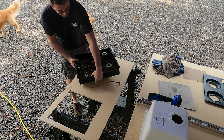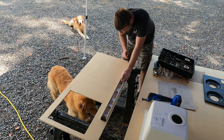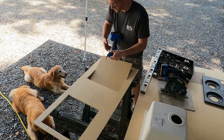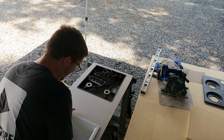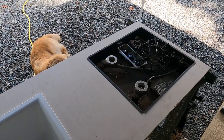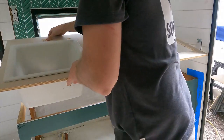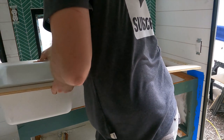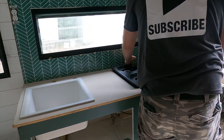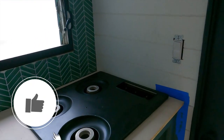That's pretty good. We've got the sink and the stove cutouts done. I still have to drill a couple of holes for the faucet and the soap dispenser, but otherwise we're looking good. It's turning out a lot more like a camper now — a lot more finished.